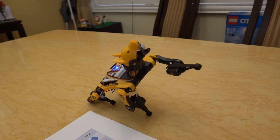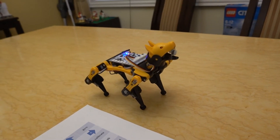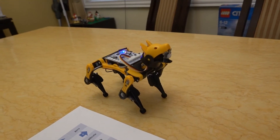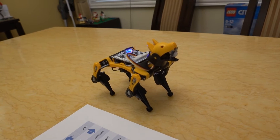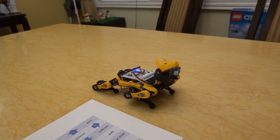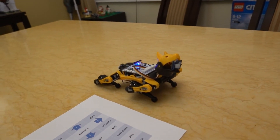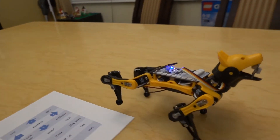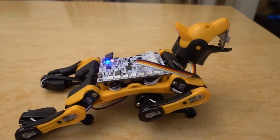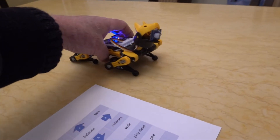Say hello. Okay Bittle, do a P. Excellent Bittle. Now Bittle, I want you to rest. Now Bittle will do some stepping. We'll get him to stop before he goes off the table and we'll bring Bittle back and we'll get him to do some more things.